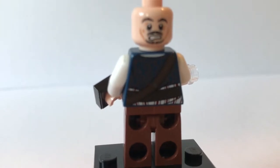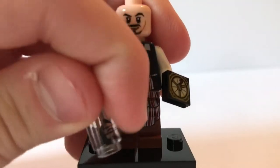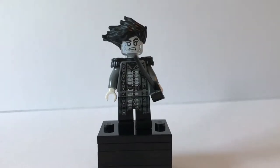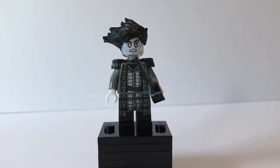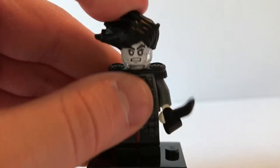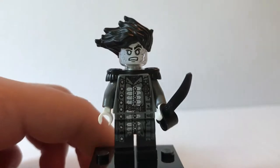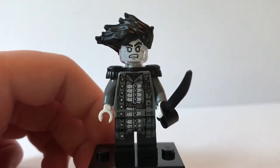You can see the printing a lot better with the hair removed — the front printing as well. The next minifigure is Captain Salazar, the captain of the ghostly Silent Mary. The first thing you notice is that he has this very wacky hair piece — this is a new mold which looks really nice. I don't know if it would fit on any other minifigures since it's so wacky, but it's a nice mold indeed.